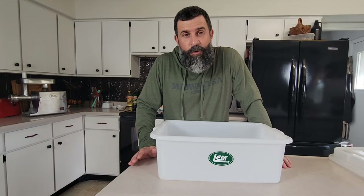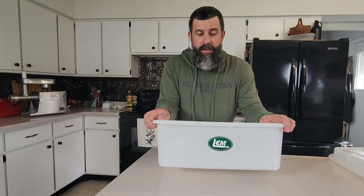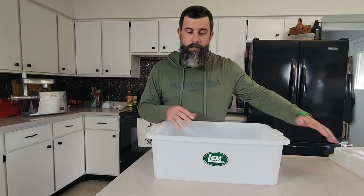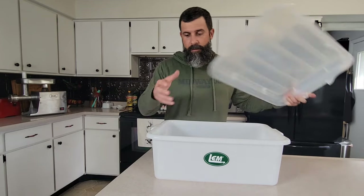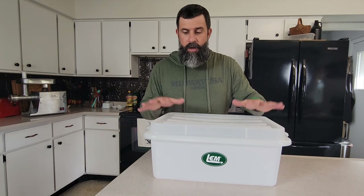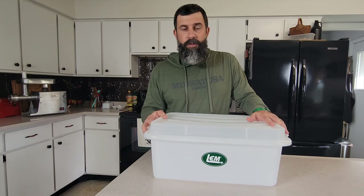It's hard to make a short list of items you need when you're processing your game at your house, so I wanted to add one item as honorable mention. This is the Heavy Duty LEM Meat Lug. I bought some of these when I first started processing my own wild game. When I'm breaking down the animal while it's hanging and I've got my quarters, I put them in here. When I'm taking the quarters and breaking them down into different individual muscle groups, I put them in a different meat lug. It comes with an optional lid, so if you don't have time to get to everything, you can put it in your fridge, put the lid on it, and get to it the next day.